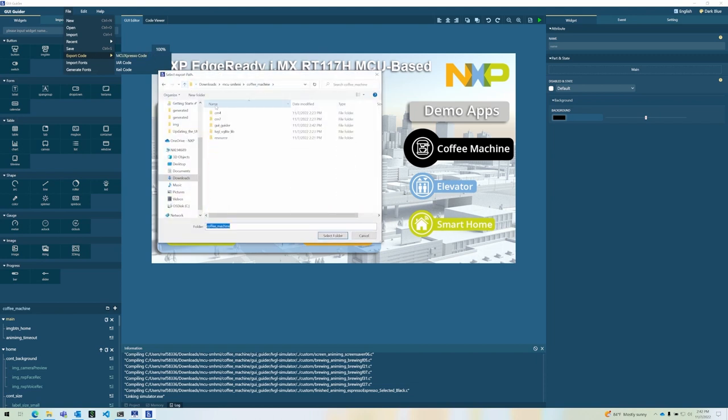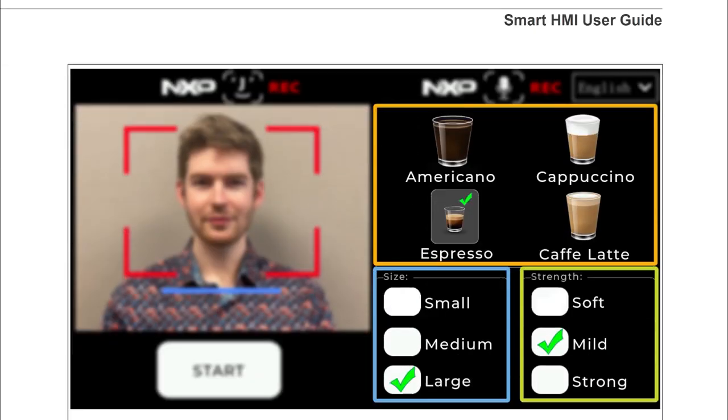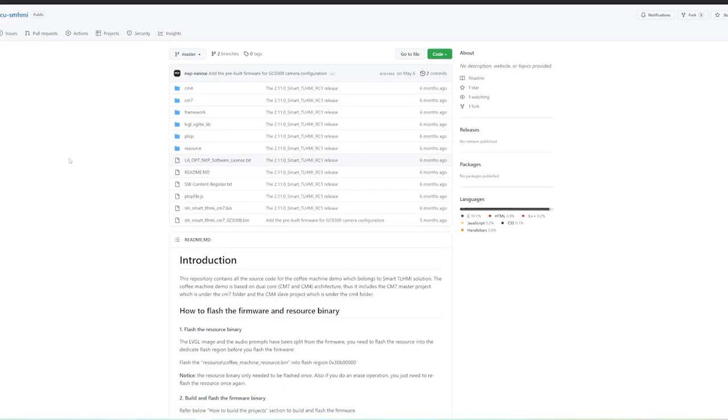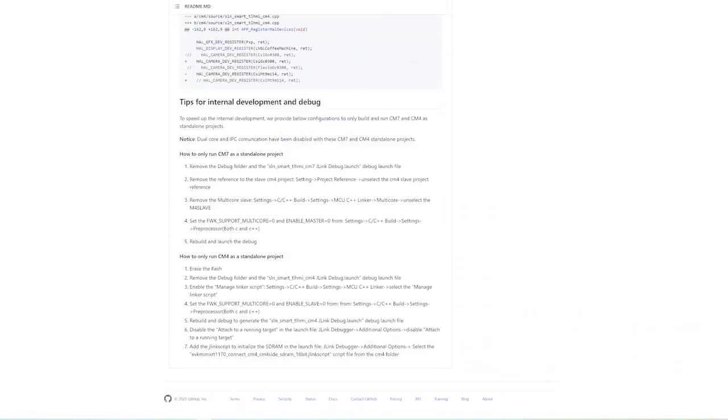And that wraps up our brief introduction to the SLN TLHMI IoT out-of-box experience. Thanks for watching! Be sure to check out the rest of the documentation on our website and hosted through our GitHub page. We can't wait to see how the Smart HMI solution helps you integrate new and exciting functionality into your designs.